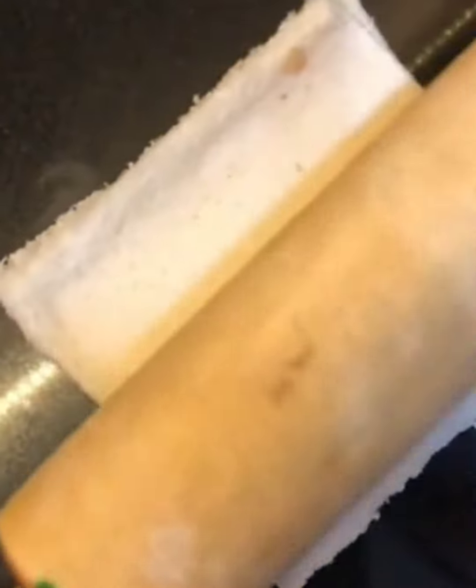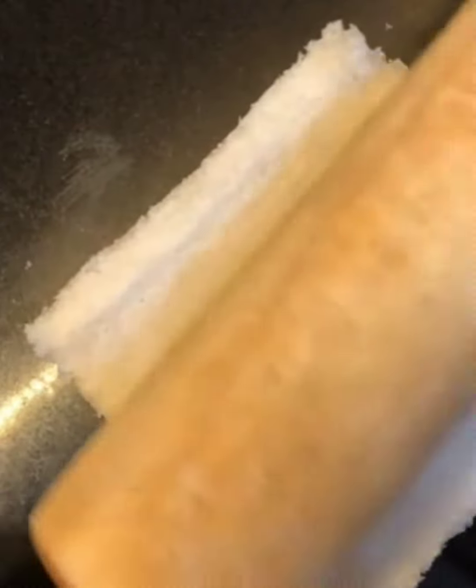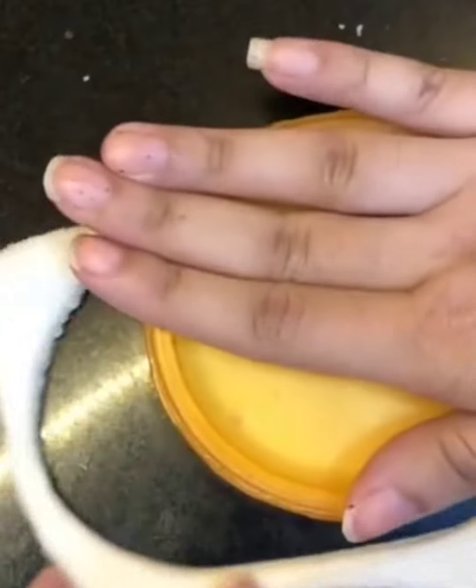Now for the bread pockets part of this recipe, stack two bread pieces on top of each other and roll them with quite some force like you can see me doing over here. This ensures that the bread pieces will stick together when you fry them. Now carve out a circular shape with anything that you have at hand and it should be looking something like this.